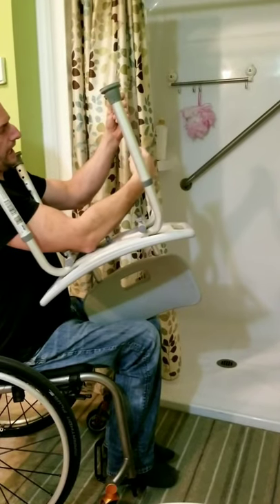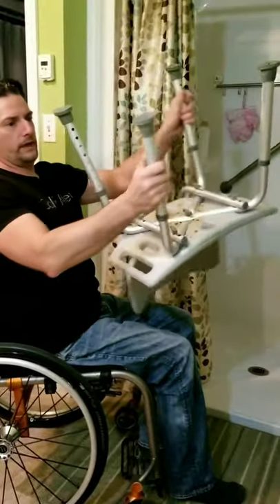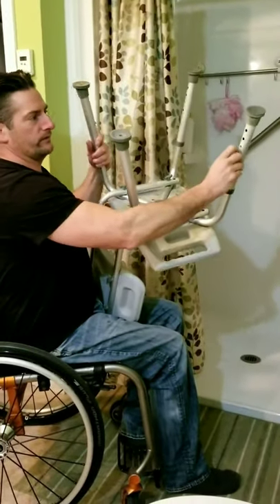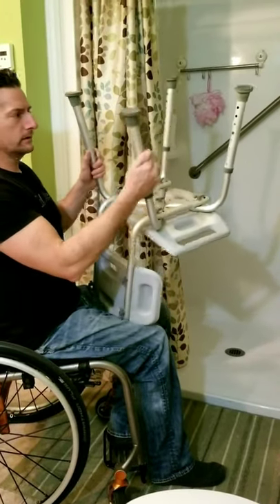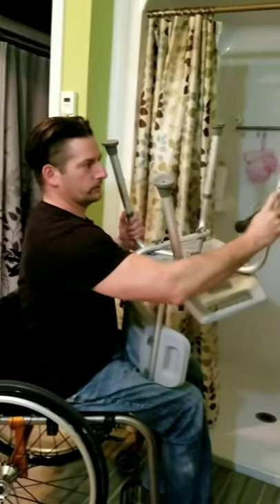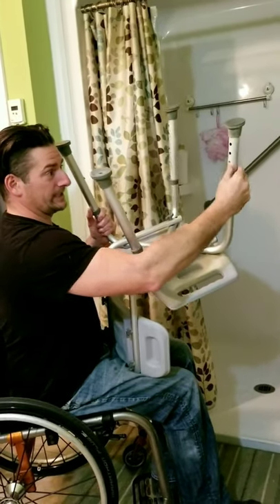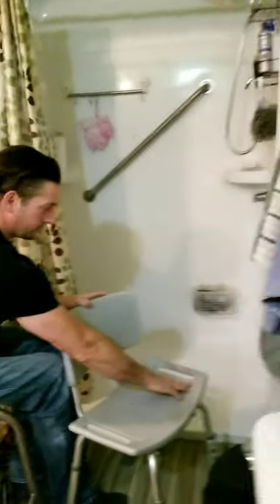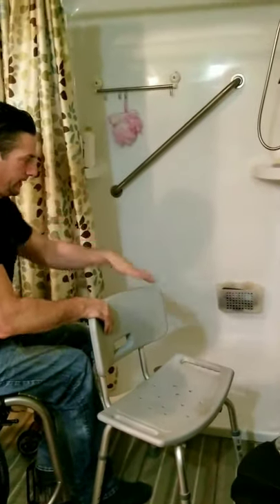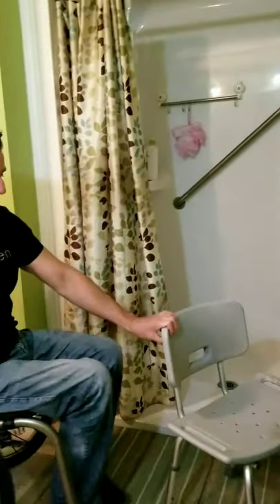When you're doing your bath bench maintenance and cleaning, you want to take these tabs off and clean them too, because they will eventually rust. I had one bath bench years ago where I didn't maintain it, and the tab actually rusted. One day I transferred onto it and it just snapped — the whole front end collapsed and I slid right off into the shower stall. So definitely keep those clean.